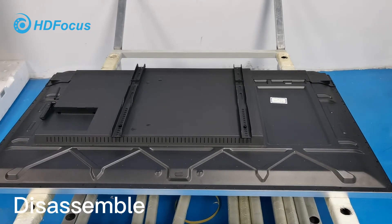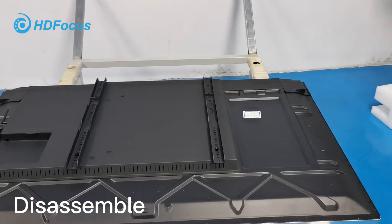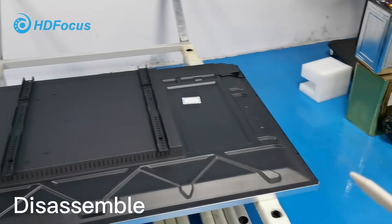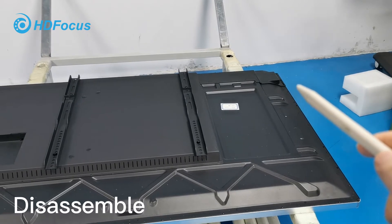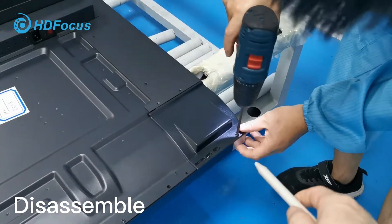Right, I will show you how to change the IR touch frame. For the IR touch frame, we have four corners: one, two, three, four. But for these three corners, you only need to remove three of them. So this is the first one.